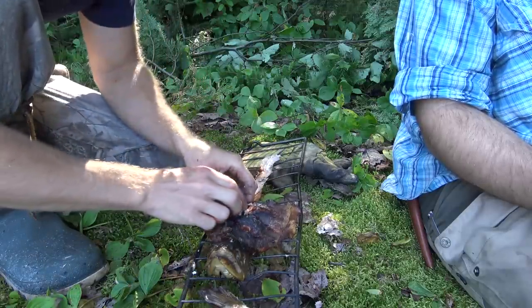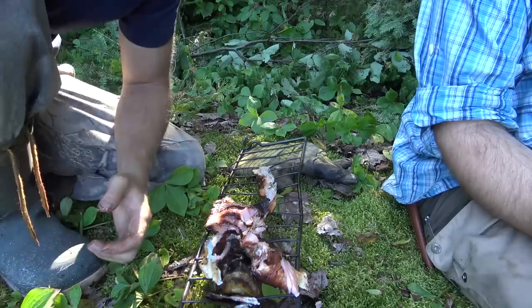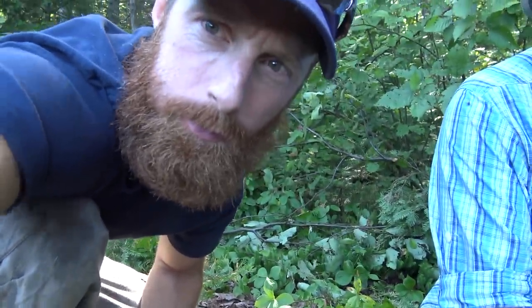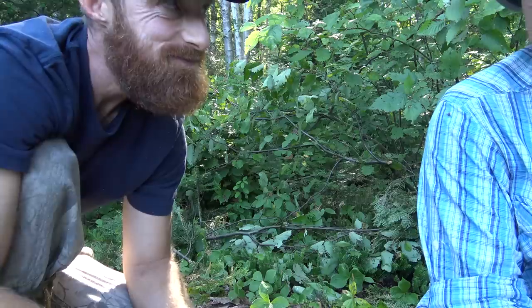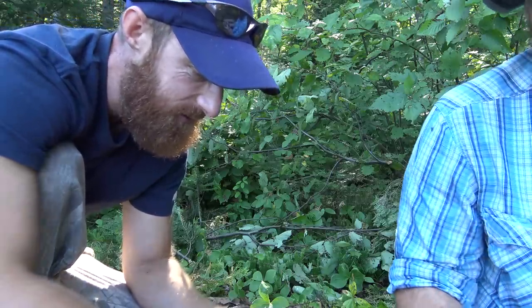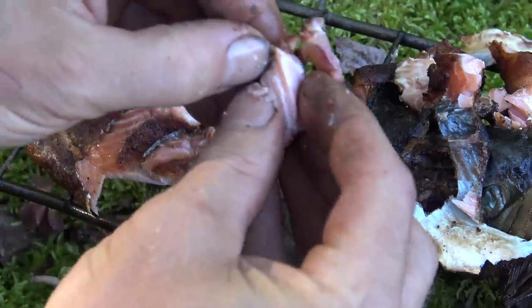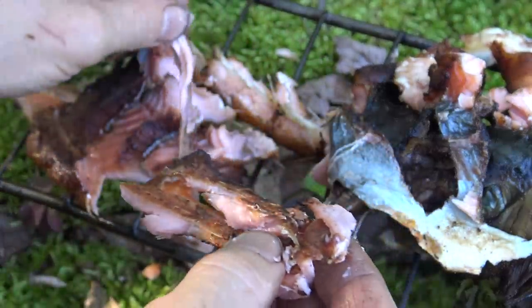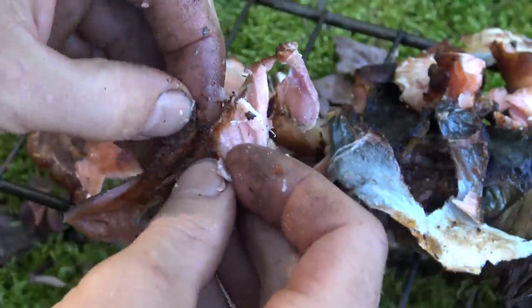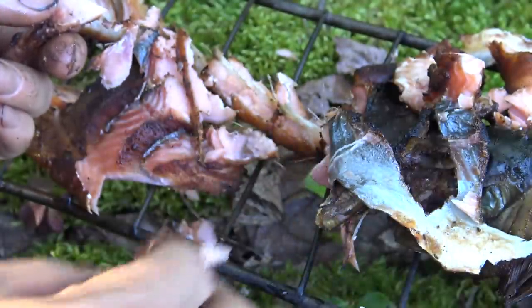I could eat ten of these — look at that meat. Hard to top what we've done so far. Is this the best? Better than the beaver? Look at that meat. There's not gonna be any leftover fish, that's for sure.